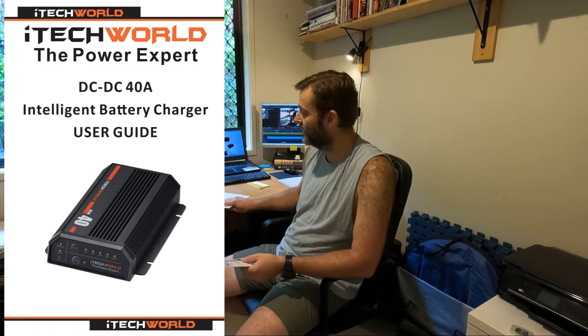My advice would be to get online, download all that stuff, print it out and have a good read through it. For the DC to DC charger, for example, they've got a full user manual — and they've got full user manuals for absolutely everything they've got. I printed those all out and read them to get an understanding of what I was in for before buying anything.